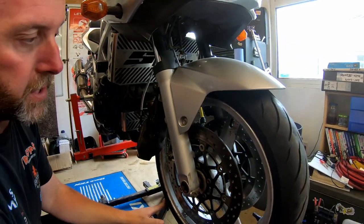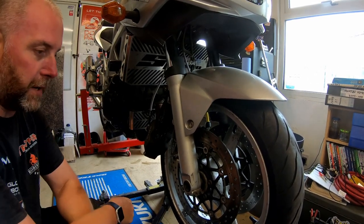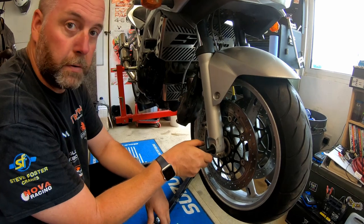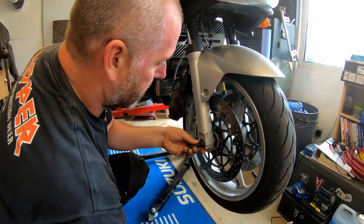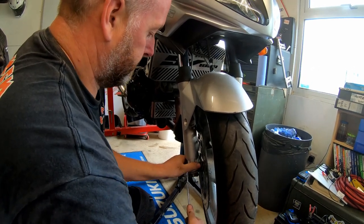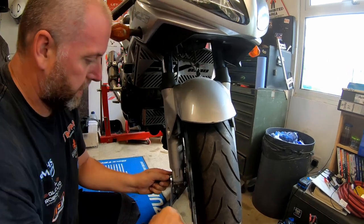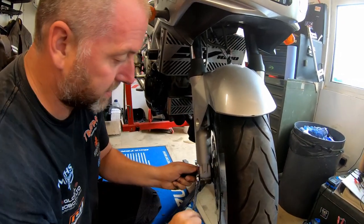I've got a bungee holding up the calipers on both sides, and I've also undone the pinch bolts on the other side as well. Now, the spindle on the front wheel of the SV is a 24mm Allen - not a common tool. What I have is a flywheel puller which happens to have a 24mm bolt head, so I'm going to use that to free it off - a little unconventional but I'm fairly confident it will work, and as you can see it's turning nicely.